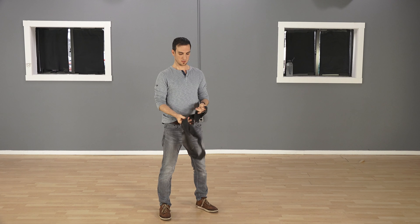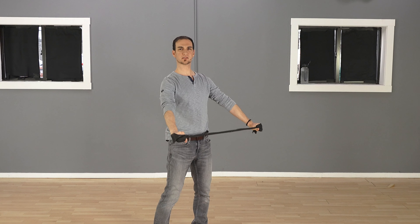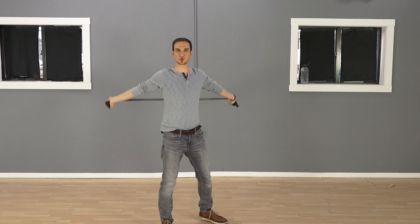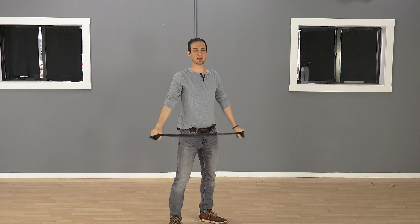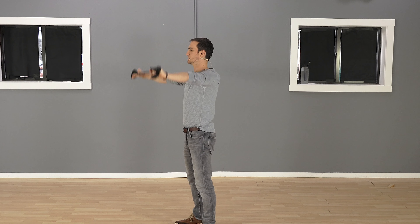All you do is grab the band like this, hold it in front of you, and just pull it all the way back. So you're giving some mobility to your shoulders. Hopefully you can see that — I'll turn around from a few angles. That's all you're doing.